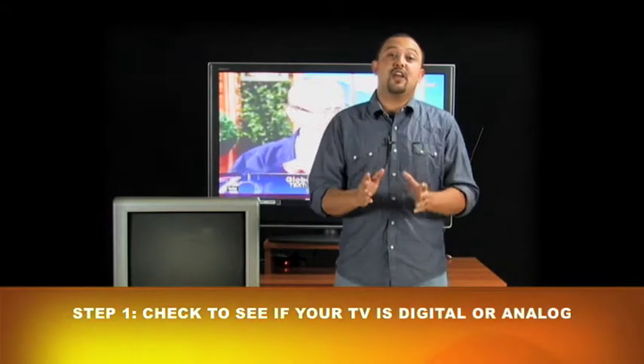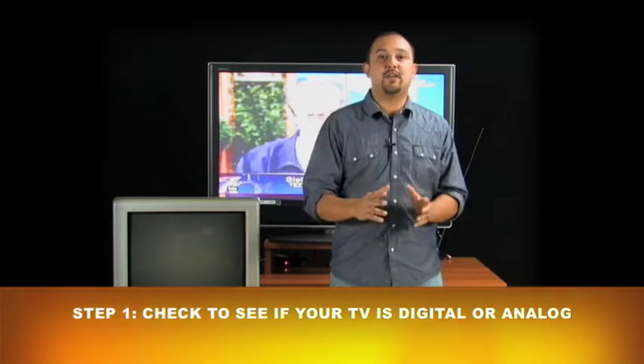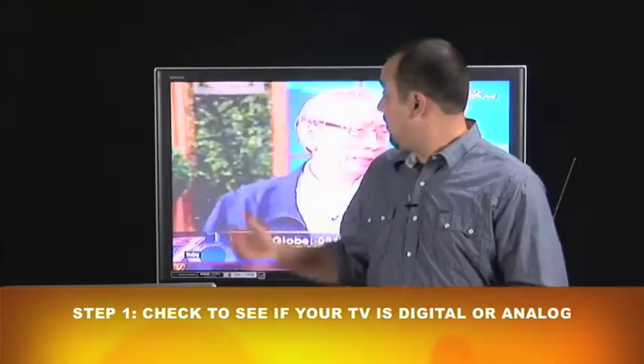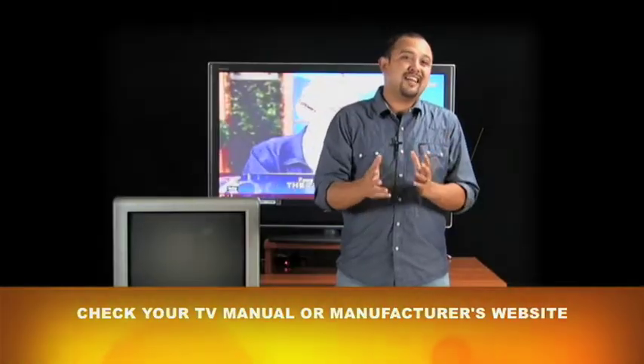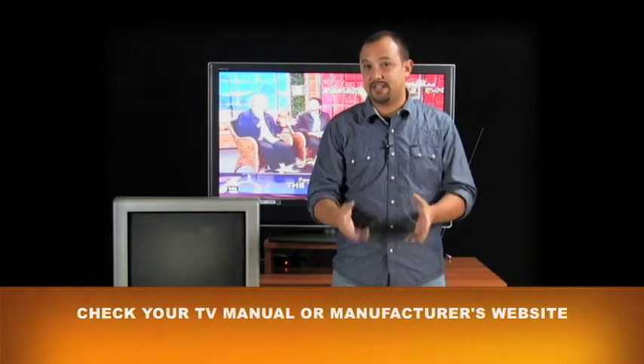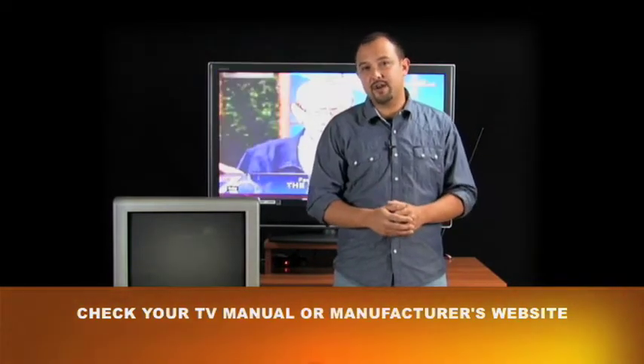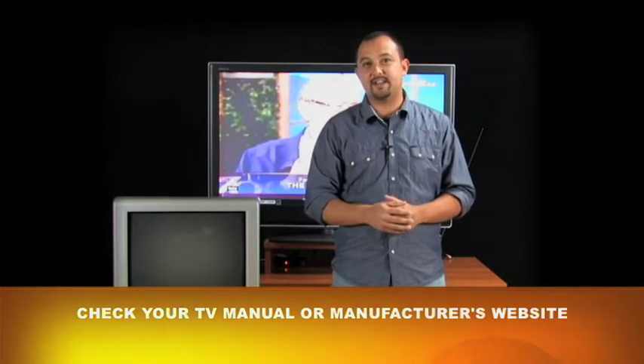The first thing you're going to want to do is check and see what type of television you have. It's either going to be an analog TV or a digital TV. Most televisions purchased after 2007 are digital TVs, so they will already have that digital TV antenna built in. If your TV is older than 2007, there's a good chance it may not have that digital antenna or receiver built in, so all you need to do is go grab yourself an outdoor or indoor antenna and you'll receive that digital signal.